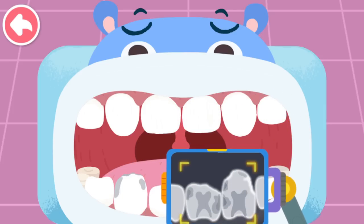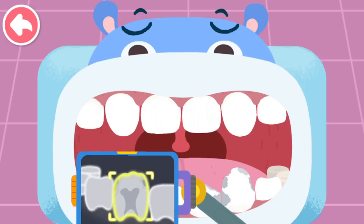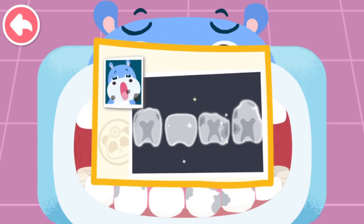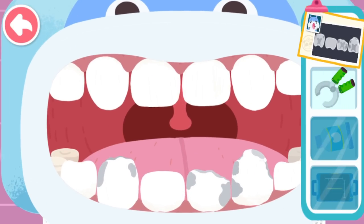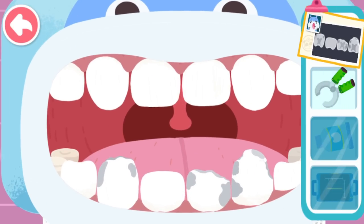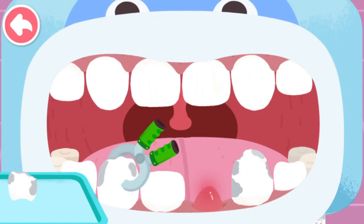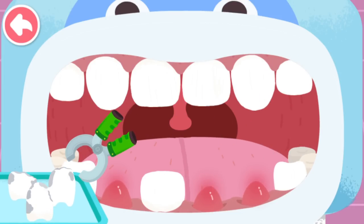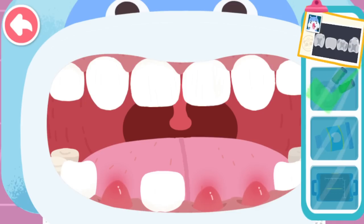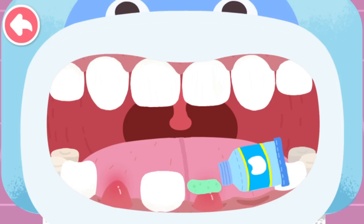Let's look for the bad teeth. The teeth with cavities are found. You are awesome. Let's find out more decayed teeth — more cavities are found. There are three teeth with cavities; tooth extraction is needed. Extract the decayed teeth first and put them on the plate. Apply anti-inflammatory ointment.